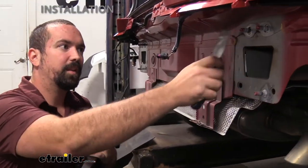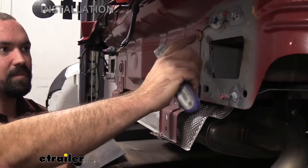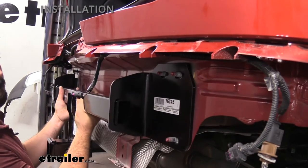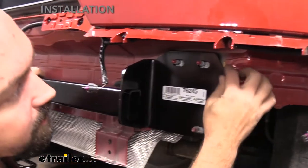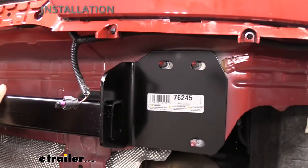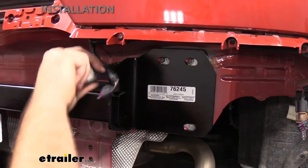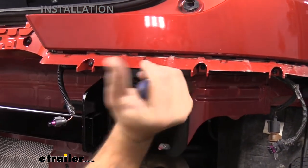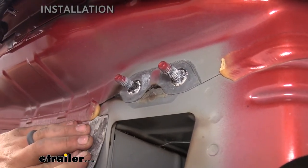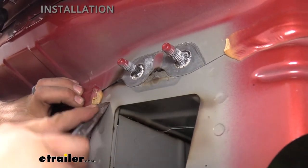Before putting the hitch in place, you'll notice factory caulk along the seams. We'll need to scrape some of that off so the hitch sits flush. Mount the hitch up temporarily to see where it makes contact — it will be sandwiched between the impact bar — and mark those edges with a scraper. Then use a putty knife or utility knife to make a cut and scrape away the caulk until you have bare metal at the contact areas.